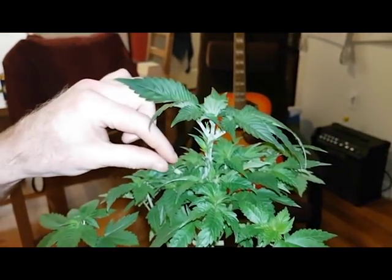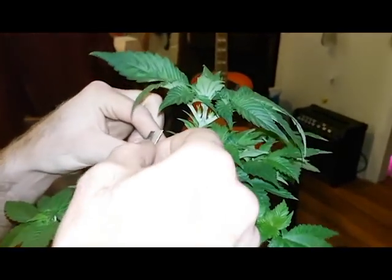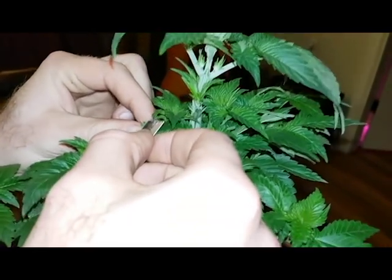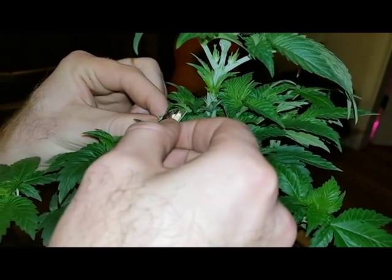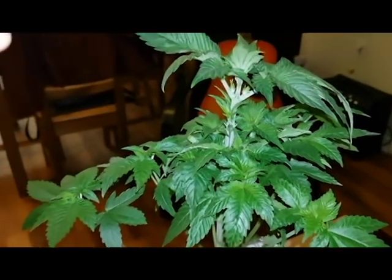One thing I noticed — there was a tiny little thing left there. See, it was just a little vein, a little capillary I guess you could call it, but I wanted to remove it. Now it's perfect.